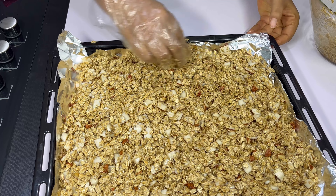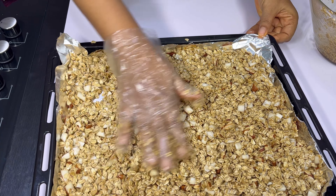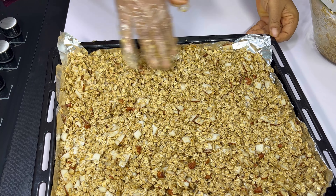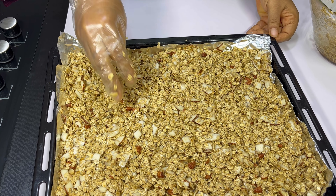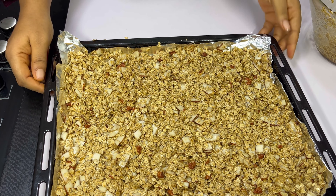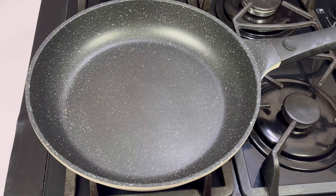I'll be baking this in a preheated oven at 180 degrees Celsius. I'm going to stir at intervals — not as frequently as the frying pan method. After about 10 minutes I'll stir the granola. Let's put this into the oven.